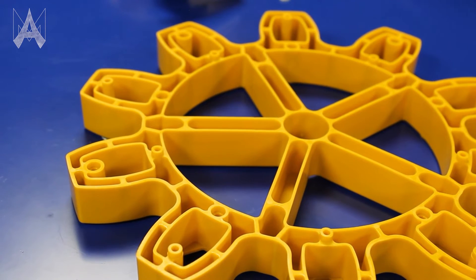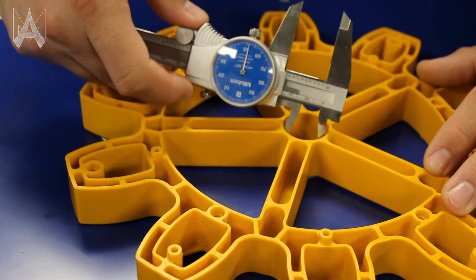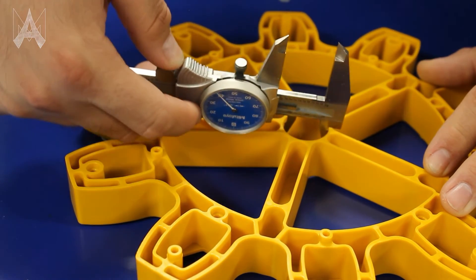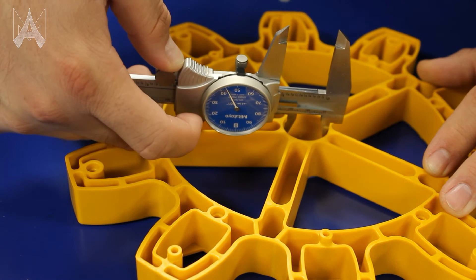To measure an internal diameter with calipers, we'll use the little pointy end at the other side of the jaw, which will open up and allow you to get a measurement of an internal diameter. What you want to do is rotate it a little bit so that you can get an accurate measurement of the inside of your bore. In this case, it is 1 inch 44 thou.